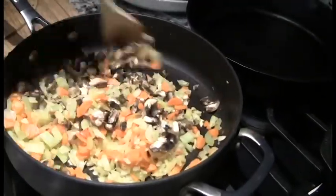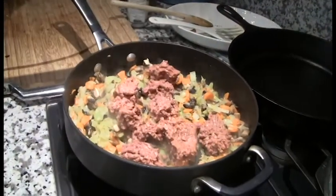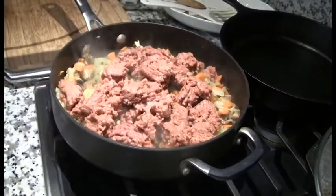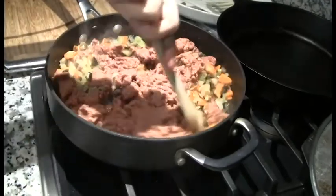We got this recipe from the Wunderlust Kitchen. Add one pound of vegetable protein, like ground Beyond Burger, or you can use textured vegetable protein like in the original recipe. Mash everything up and cook for a few minutes.